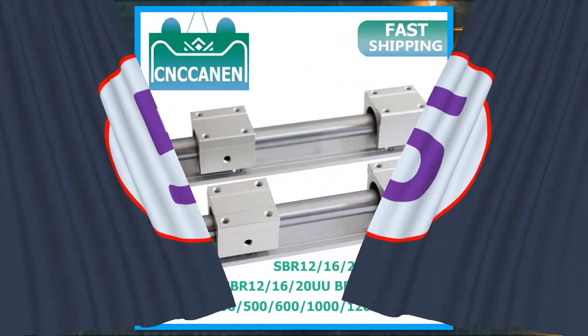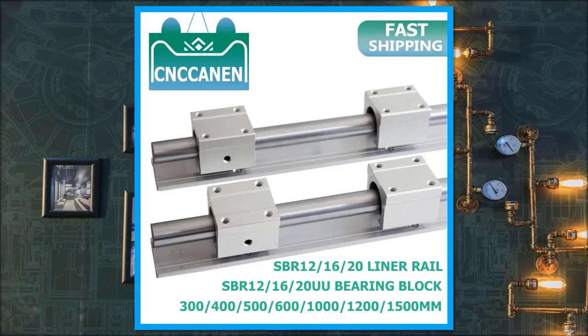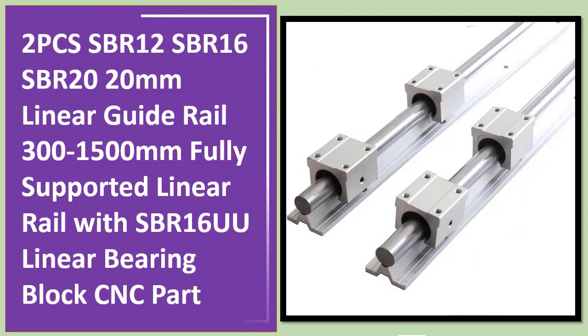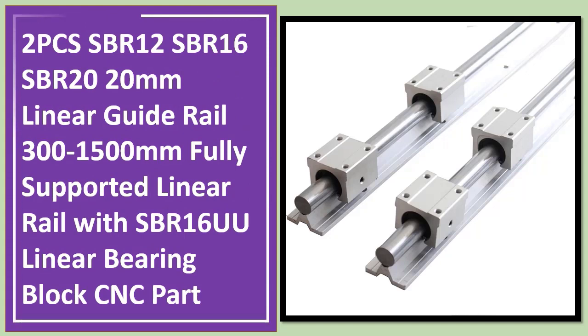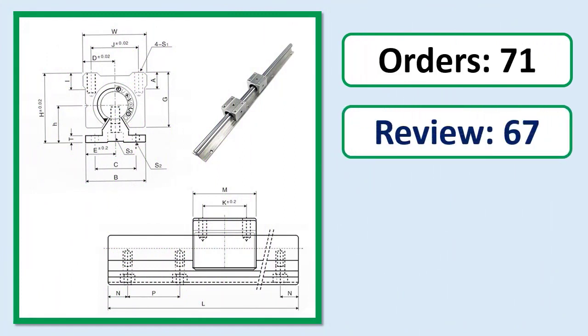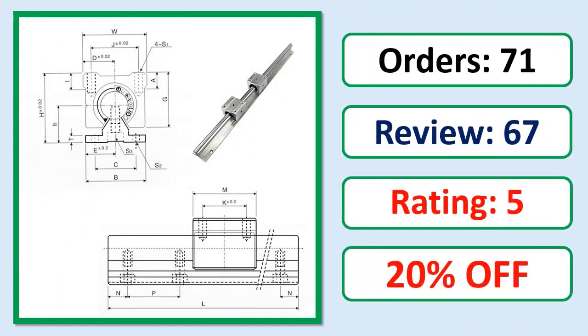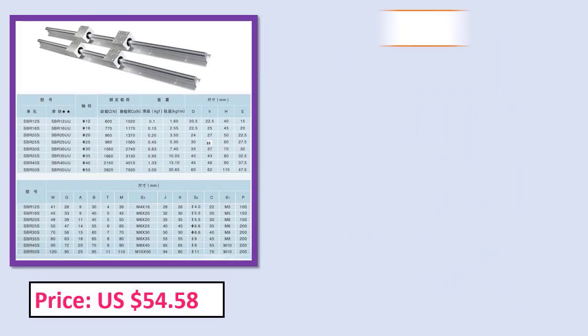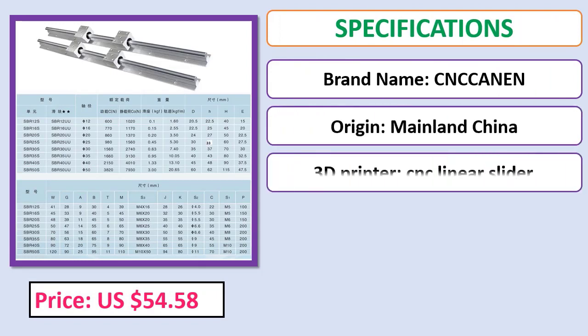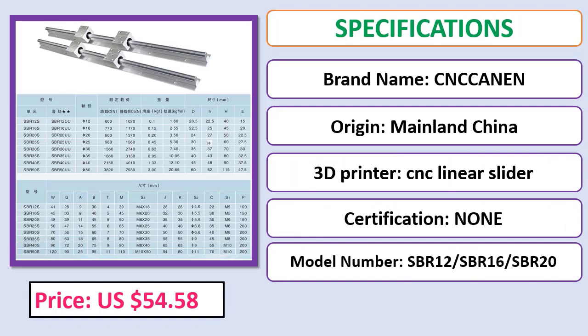Number 5: 2 PCS SBR12, SBR16, SBR20 — 20 Millimeters Linear Guide Rail, 300–1500 Millimeters, Fully Supported Linear Rail with SBR16UU Linear Bearing Block. Orders, Review, Rating, Percent Off, Price, Specifications. Check description below for product link.